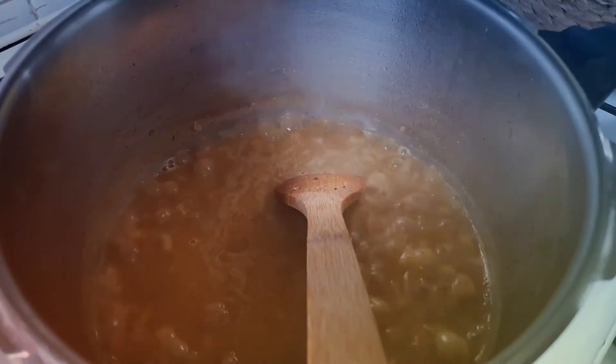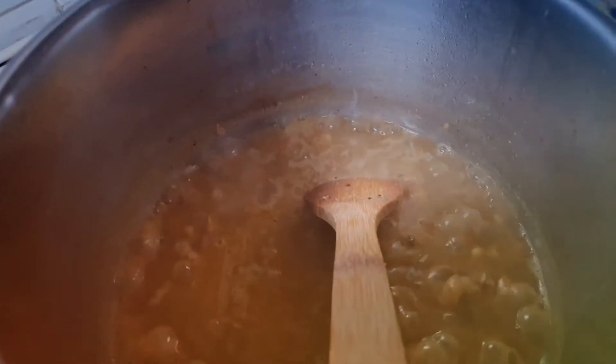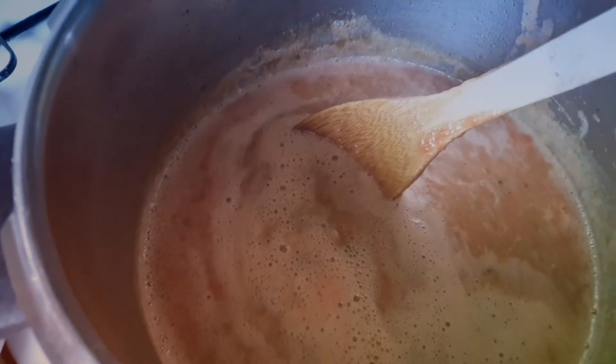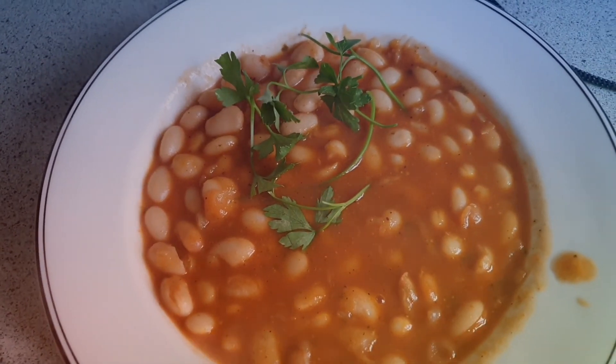After it's cooked, we've taken the lid off, and now we're going to add a tin of blended tomato. We're going to cook for about 20 minutes or so, and it's all cooked. So there you go.